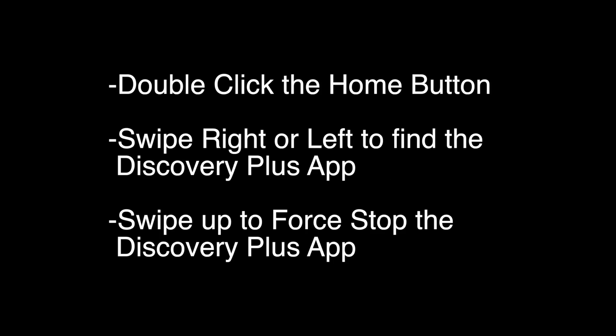Today we're going to show you how to fix your Discovery Plus if it's not working on your Apple TV. We're going to show you several methods for fixing this problem. If you stay with us all the way to the end of the video and try each of these methods, there is a very high probability that this problem will be solved for you. Let's try the first thing.